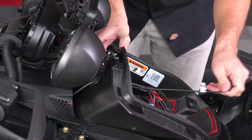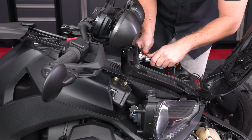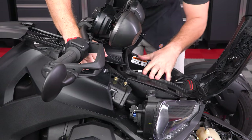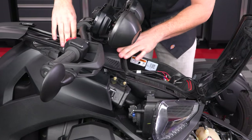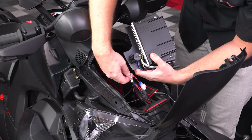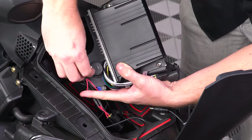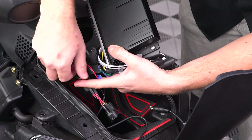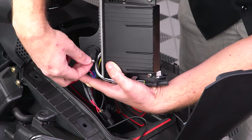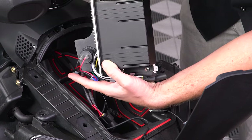Pulling through the slack as you go, then place the glove box back into position. Now take the female end of the spade connectors from your speaker system and plug them into the male spade connectors on the back of your USB plug that we mounted to the MRB3 brain tray. Make sure the red wire goes to the positive plug and the black wire goes to the negative plug.